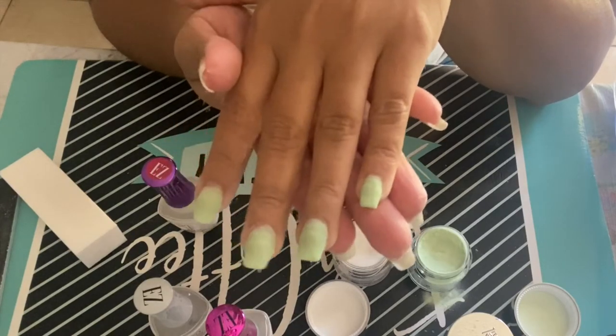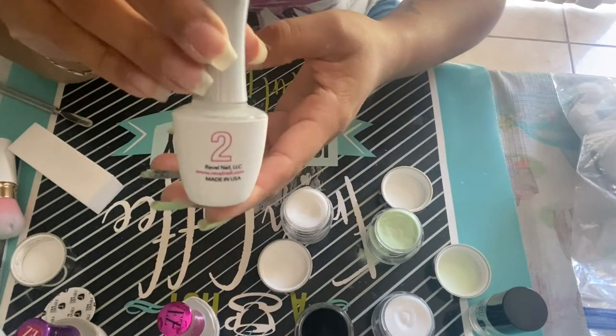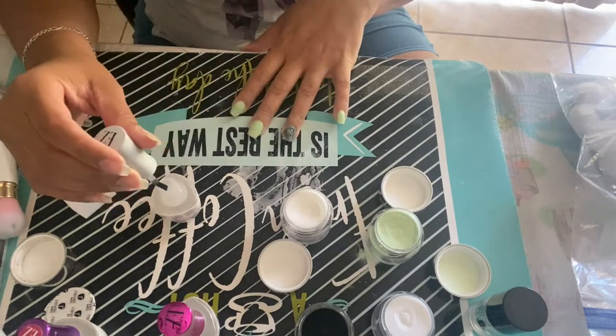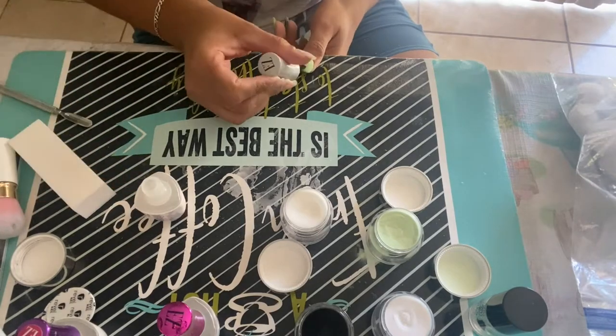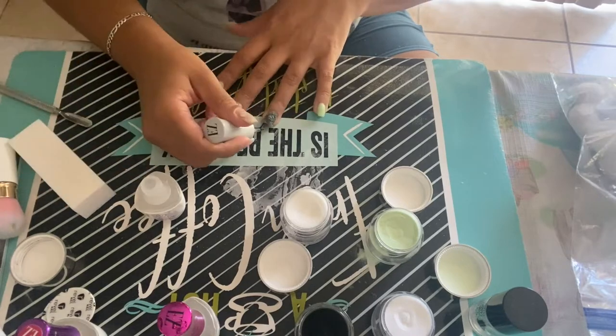Now I'm going to do step number two which is the hardener or the activator. I do two coats of these throughout my nails just to make sure everything is covered evenly. You don't have to do two coats — a lot of people do one — but I prefer two just to make sure everything is coated right.